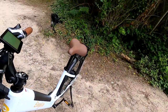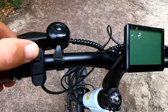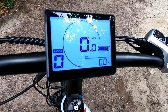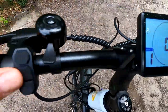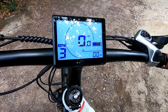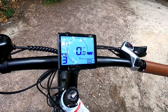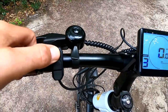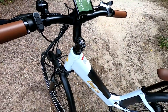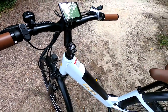It comes with five power assist levels. Simply hold the top button here for a few seconds and it powers up the lovely LCD screen. You've got all your assist levels — just go up and down for the assist. You've got your miles per hour, battery, trip, odometer, all that sort of stuff. It's also got a walk assist mode where you just hold the minus button for a few seconds and the bike goes along for you, which helps up hills.